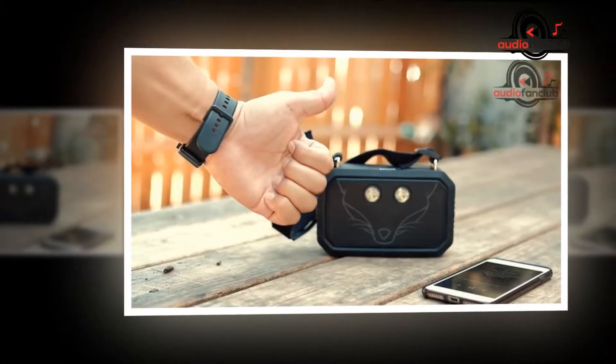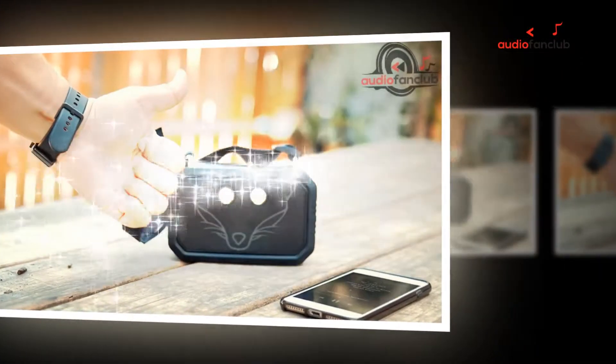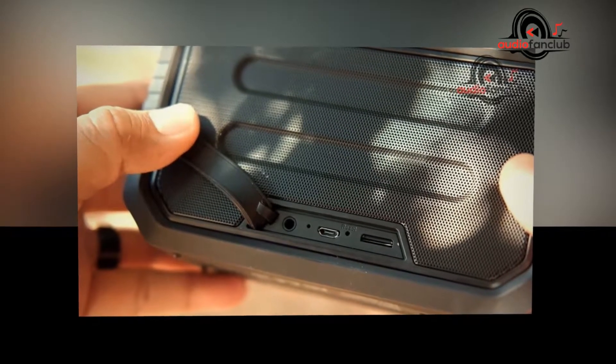Therefore, if you are in the market for a Bluetooth speaker which can defy rain, splashes of water, and is rugged enough to resist being dropped, then this might be the choice for you.